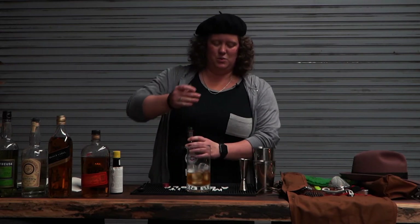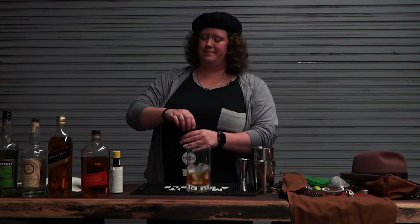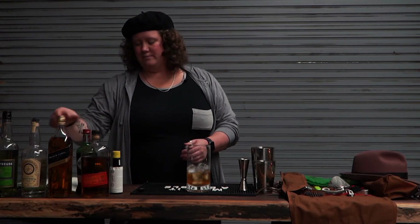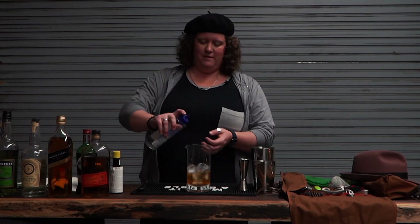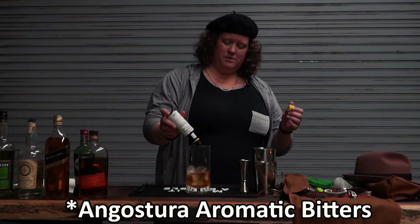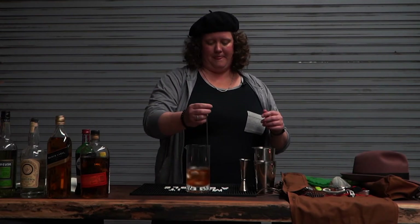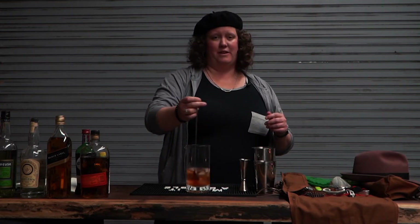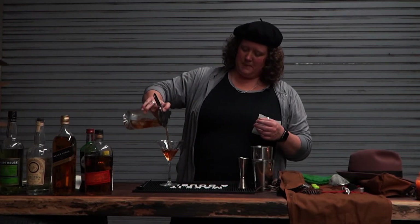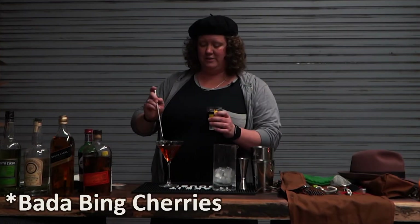I like my Manhattans a little on the sweet side. Depending on where I'm at — if I'm in a bar that knows how to make one, don't worry about the simple syrup — but here at home I like to add a splash. Nothing fancy, just a quick drop. Stir. This is my favorite cocktail. I put it in every cocktail even if it doesn't call for it. Cheers!